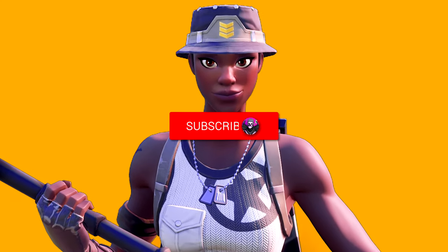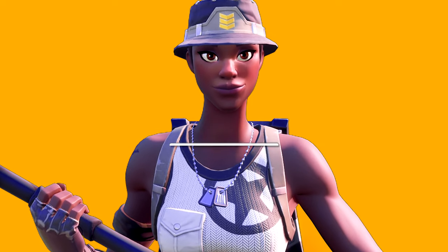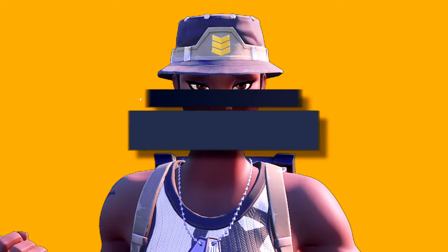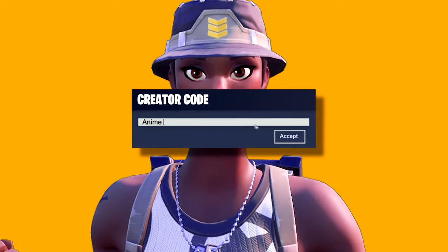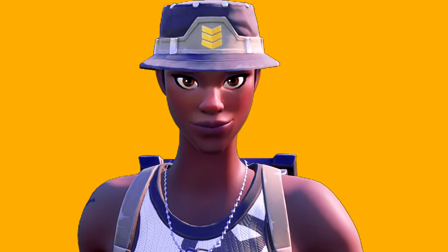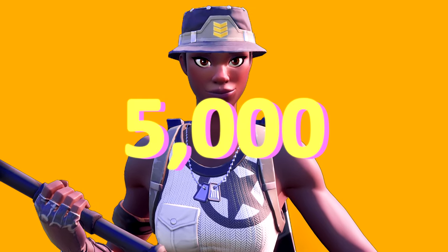I do hope you guys enjoyed this video. If you do, be sure to smash that like button, and if you are new to the channel be sure to subscribe with notifications on because we are on the road to 50,000 subscribers. Also if you guys want to support me, head to your Fortnite item shop and use my supported creator code 'Anime' whenever you guys buy a new skin or the battle pass — hashtag ad.